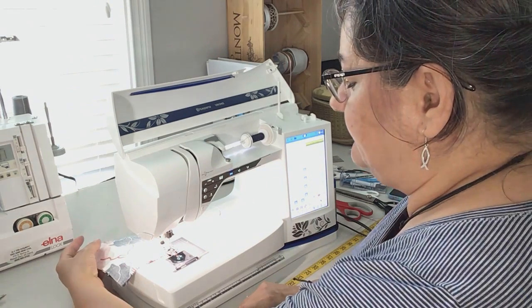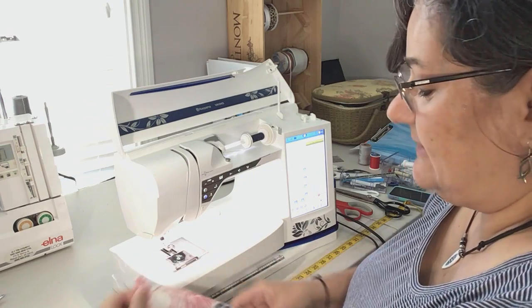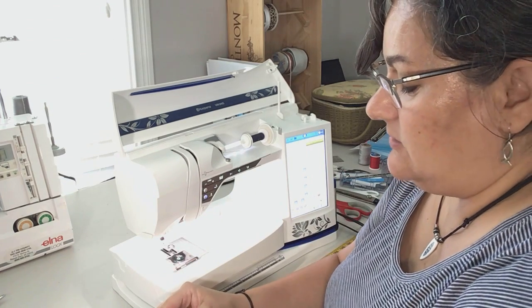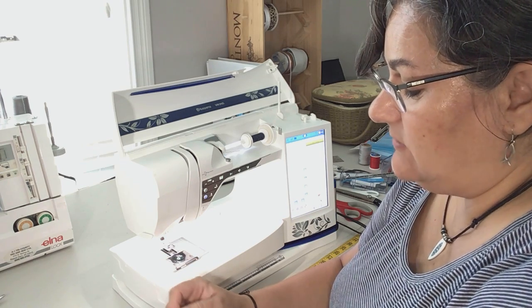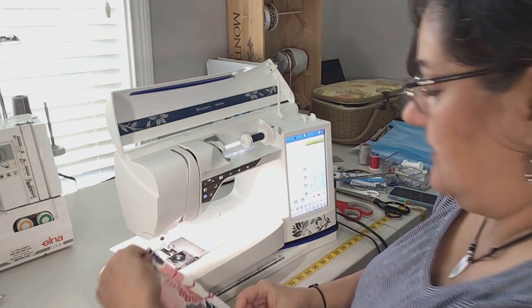Okay, all the way to the end. I'm skipping over all the pressing. Now I'm going to do the zigzag stitch to finish this seam. You can do it with the seam allowances together, or you can separate them and do them open. I'm going to do it open for this demonstration so you can see what that looks like.